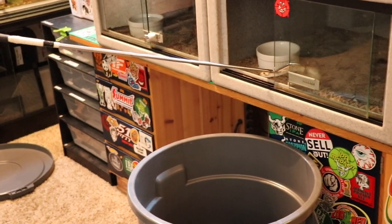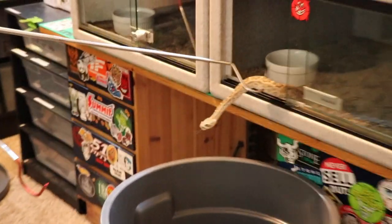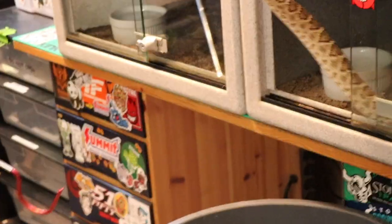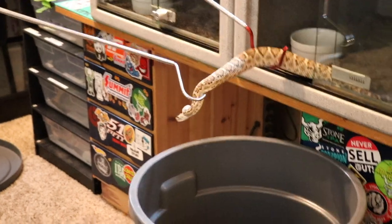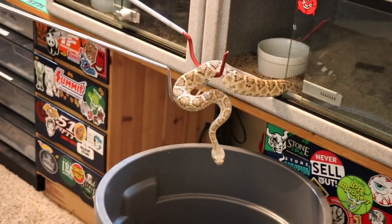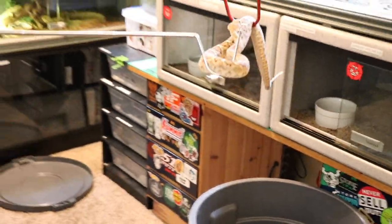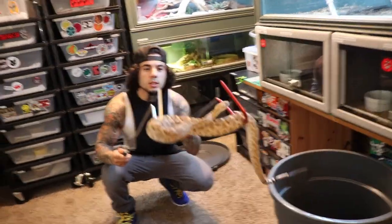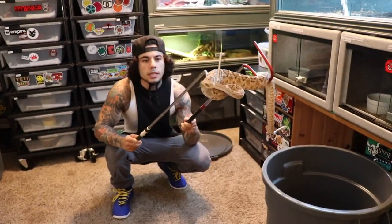Okay, so what I'm going to do — just pull his head out some. It's all good, don't worry. Look at this — my regular Western Diamondback. Okay, this guy's growing very well.